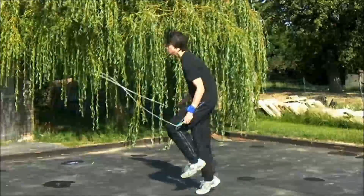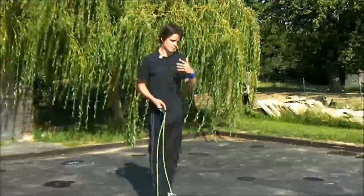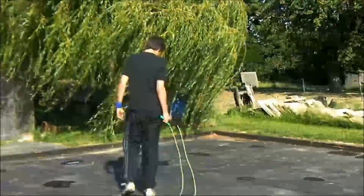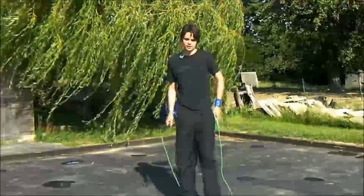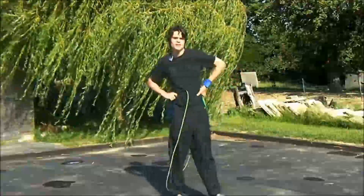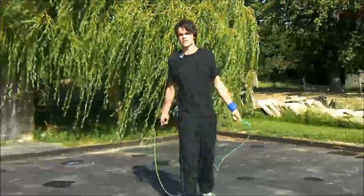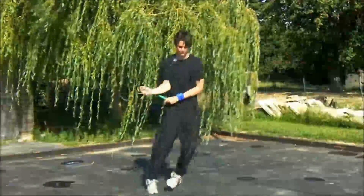I'm pretty bad at speed jump roping, but even then it's fast enough to do the kind of moves here. Next thing you want to work on is footwork, because unlike a lot of beginners, Buddy Lee will never stay still. Even when he's not jumping the rope, he's always keeping his feet moving.